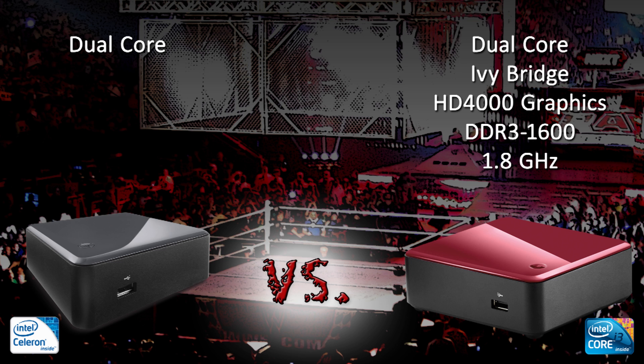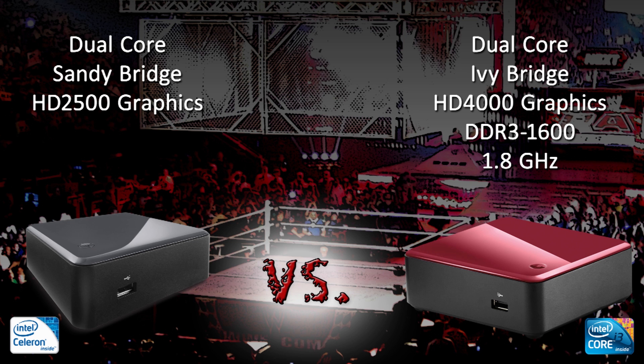Now the Celeron is a 32 nanometer Sandy Bridge processor, so it's a little older, with 2 MB of L3 cache, DDR3-1333 support, and it's clocked in at 1.1 GHz.